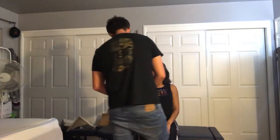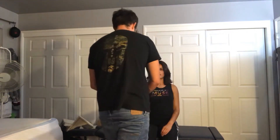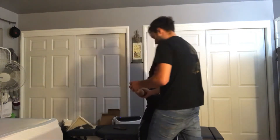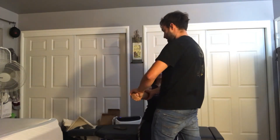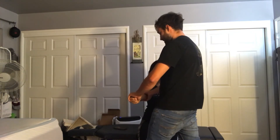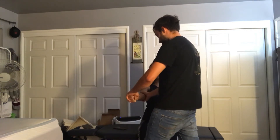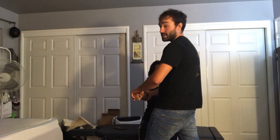Next we're going to do the pronation test. I'm asking the patient to make a fist while I hold the lateral epicondyle, then I'm going to ask her to rotate inward. Any pain there? No. That's testing for tennis elbow.